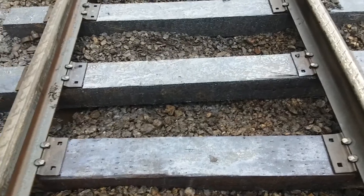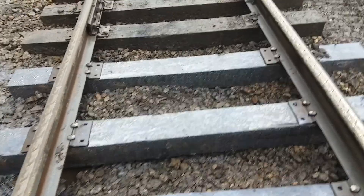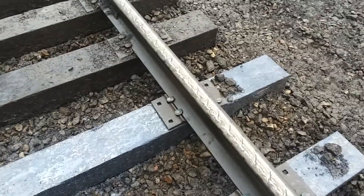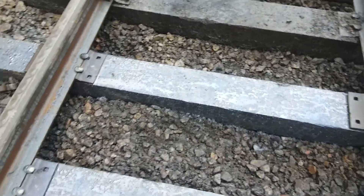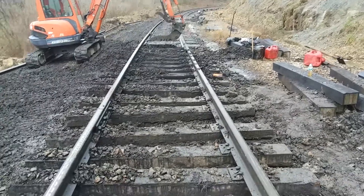We've got a dead track this week for three days — that means they're not running the train. The mine where we work at is moving a longwall panel, from one panel to the new panel. So no train, dead track, and we're getting stuff done. We've got a long ways to go; we're not going to get everything done in these three days, but we're making a pretty good attempt at it.